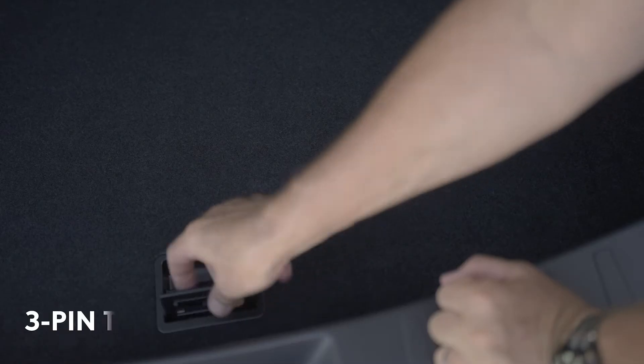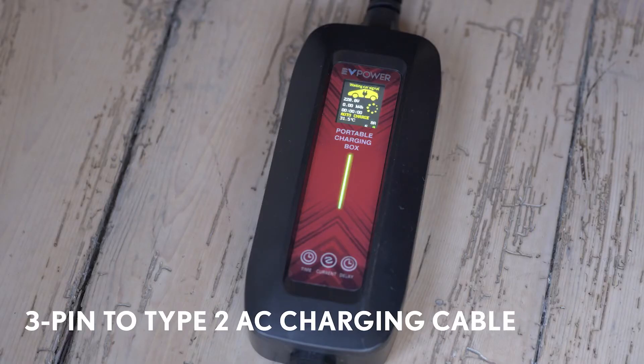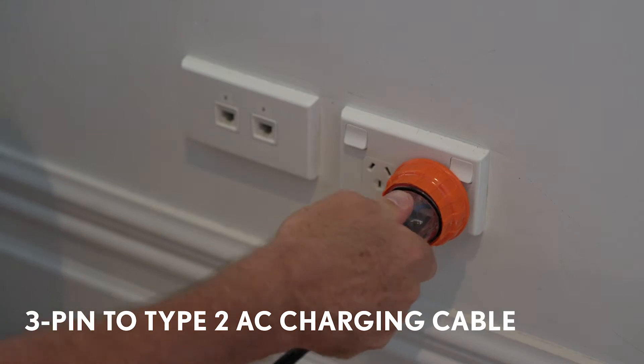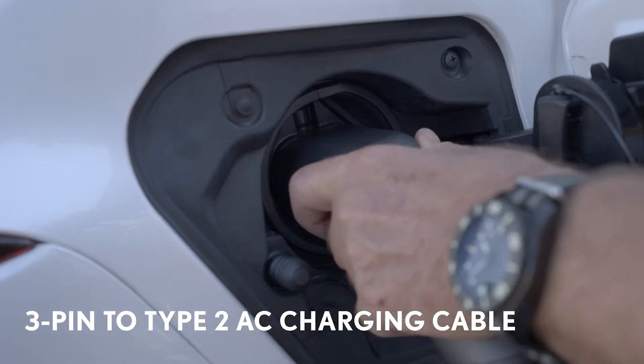However, you may occasionally need to use this 3-pin plug to Type 2 AC charging cable. This cable can be used with a standard 3-pin socket, but the rate of charge is much slower than a dedicated charger.